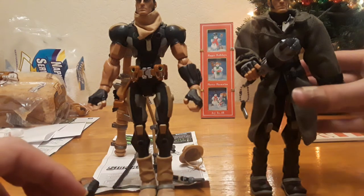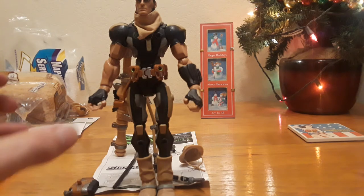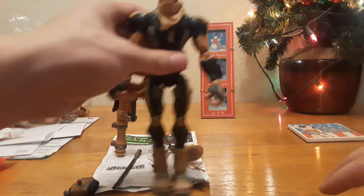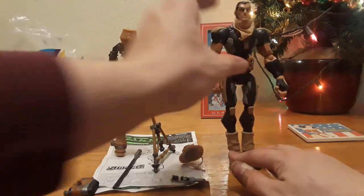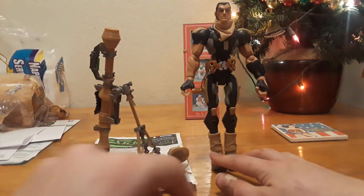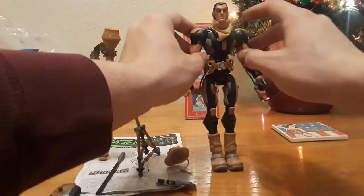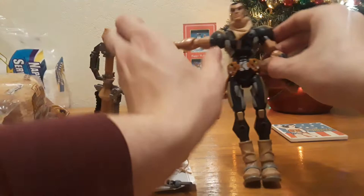I'll take the original Long Range back off to the side, because this video is about Desert Long Range. I really like this figure; I'm definitely glad I have him in my collection. He has the same articulation as all the figures.